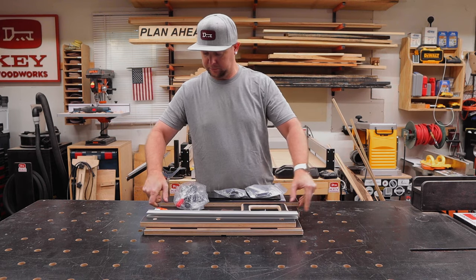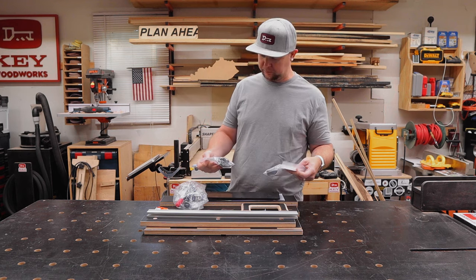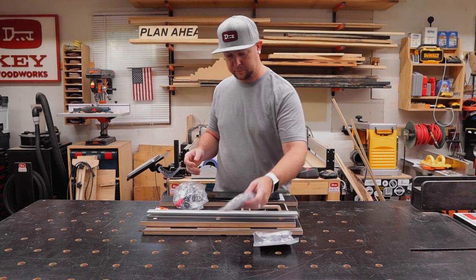What's up everybody? Today we're going to be taking a look at the new crosscut sled from Infinity Tools, the TCS-200.